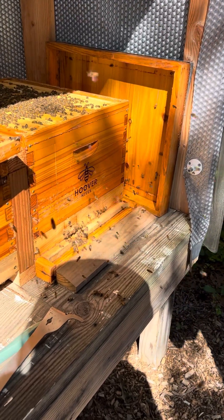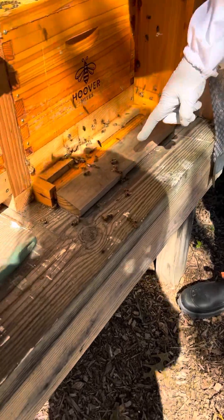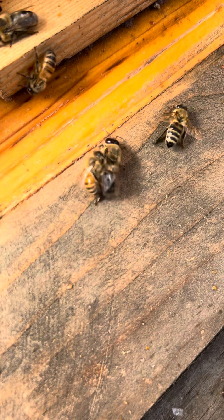They're definitely getting a little busier. If you could look at the entrance, you could see they're chasing the drones out — get out, it's the end of the season.